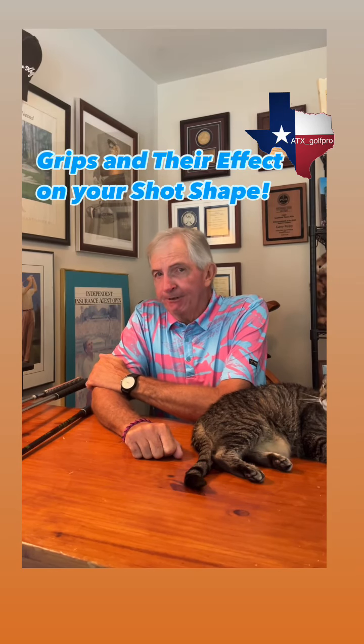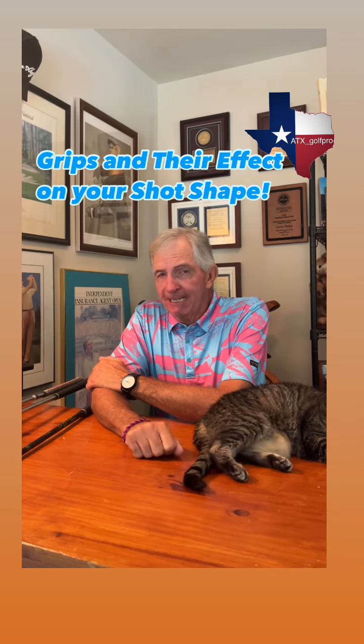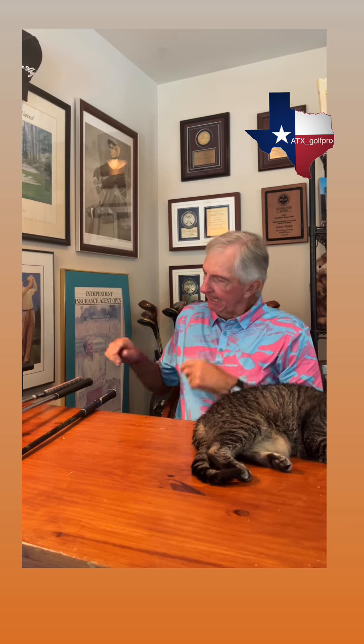I'm going to talk about grips, and in particular, the effect that grips can have on your ball striking, particularly direction-wise. There are two things you need to keep in mind when you're looking at grips.